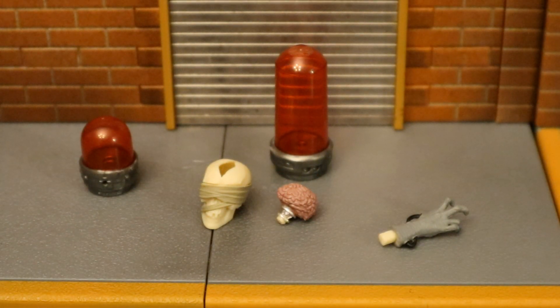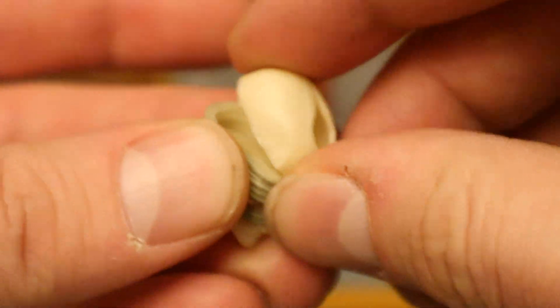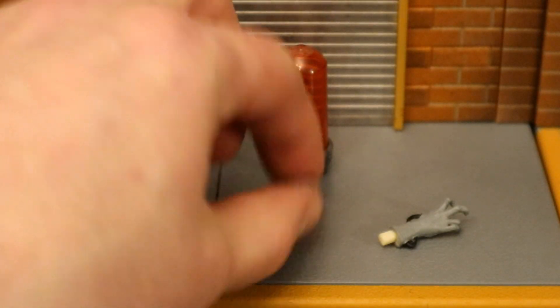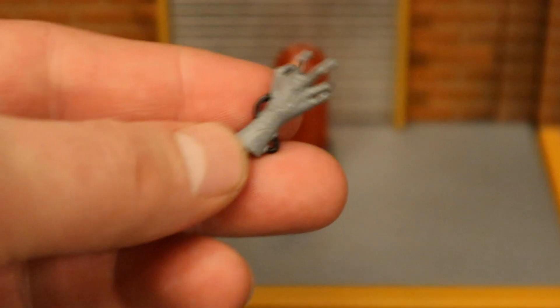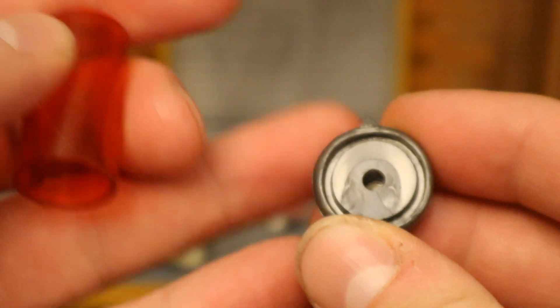Now let's look at all his different body parts and places to display them. He's got two vials on the back — one a little bit taller and one a little smaller. Then he has a human skull where the top part is removable so you can put the brain inside. Then we have a human brain with a little plug at the bottom so you can plug it into the base of the display containers. He also has a shriveled-up hand that looks like it has tubes coming out of it, with a little plug into the bottom of the display case. And he has two transparent red display cases that open up with a little hole to plug in the base of the brain or the hand.